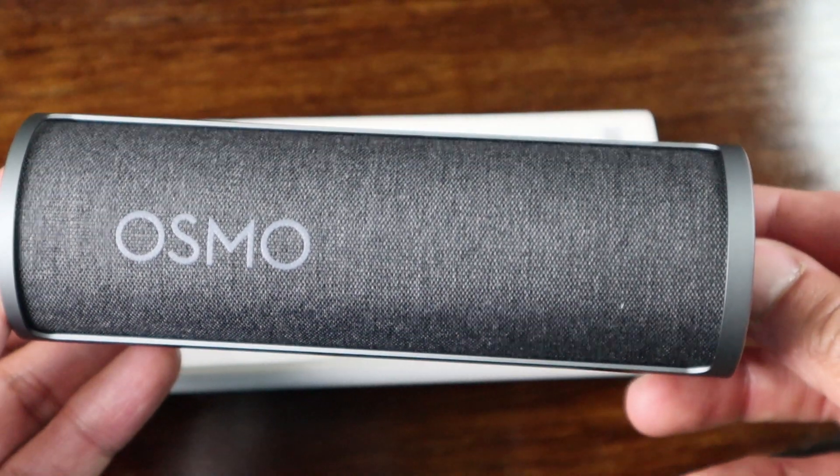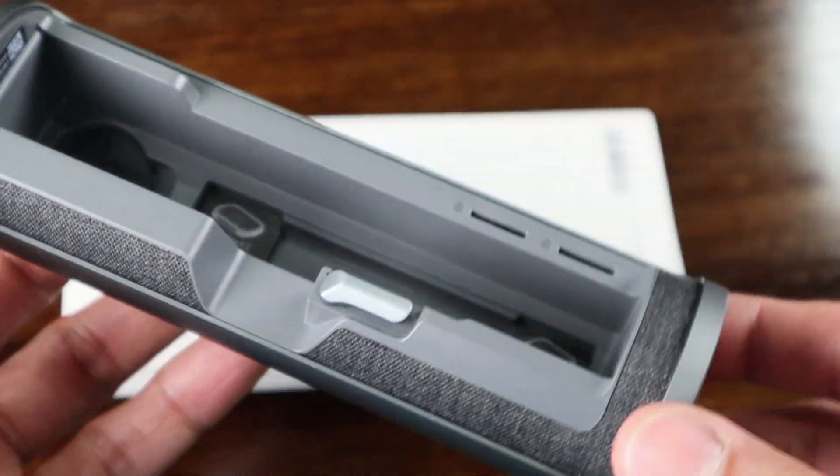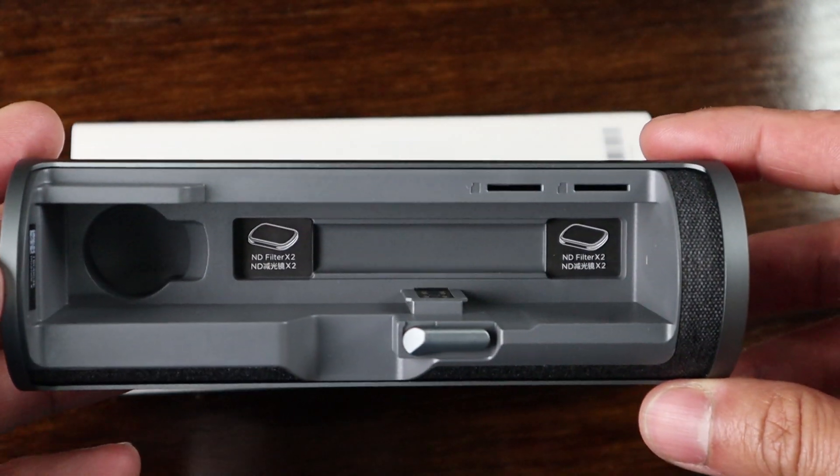Once you open it, the cover rolls back in a very smooth motion and it reveals some storage compartments inside that I'll get into a little later.